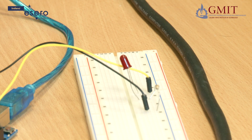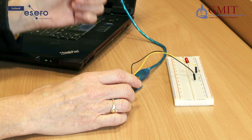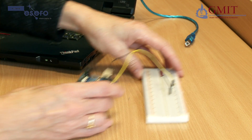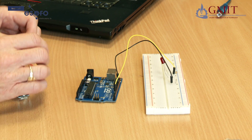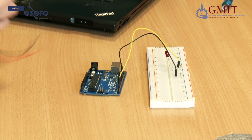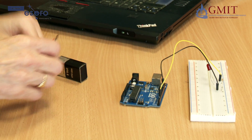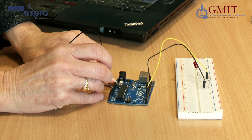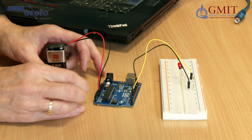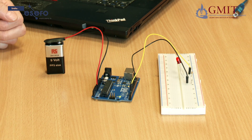Now once the program is loaded into the Arduino, the Arduino is really only using the cable for power, so I can disconnect it from the computer — there is now no power on it, but the program will stay stored on the board. What I can do is connect up a battery, so if I connect a 9 volt battery and insert the cables — the black one to ground and the red one to V in — you can see that the program is now running on the Arduino independently of the computer and flashing the LED.